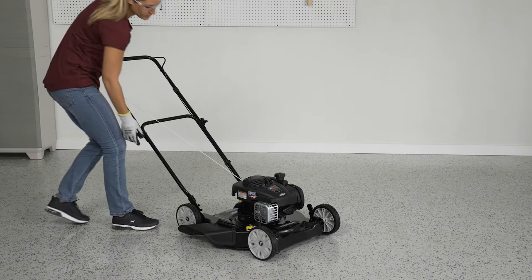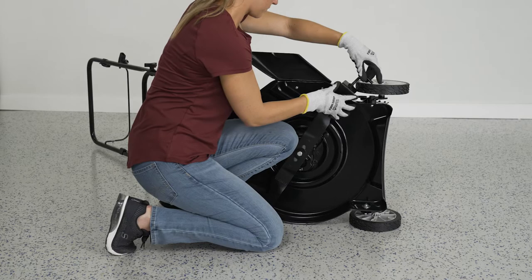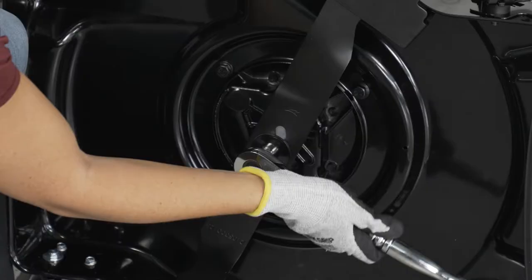Place the mower on its side with the air filter, dirt, and carburetor facing up. Secure the blade by clamping a blade removal tool to the side of your mower. Use a wrench to remove the nut and detach the blade.